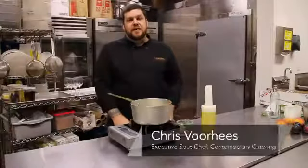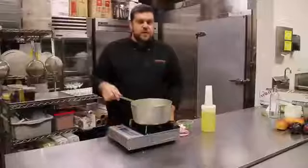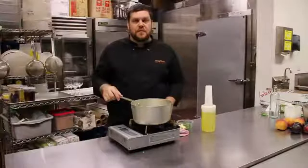Hi, I'm Chris Voorhees. I'm the Executive Sous Chef here at Contemporary Catering. I'm going to show you how to make a little bit of infused olive oil today. This olive oil we're going to infuse with rosemary and just a touch of garlic for some background flavor.